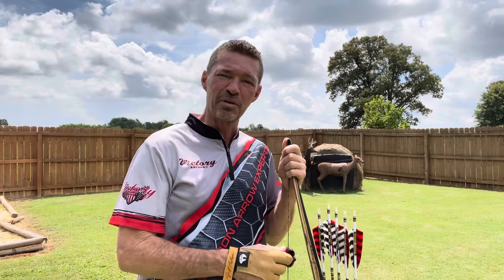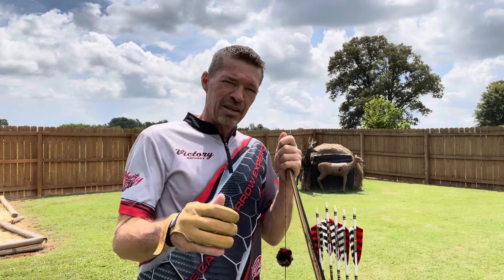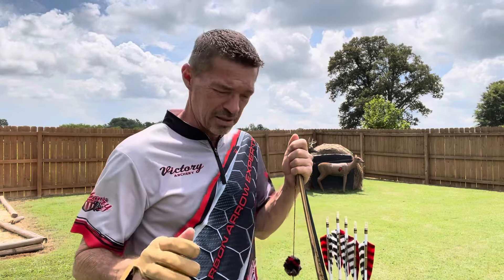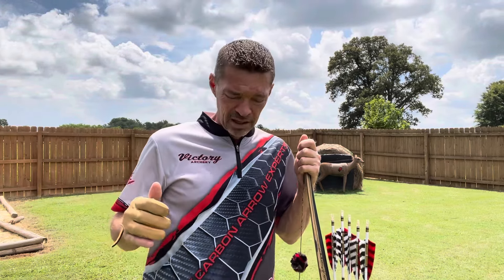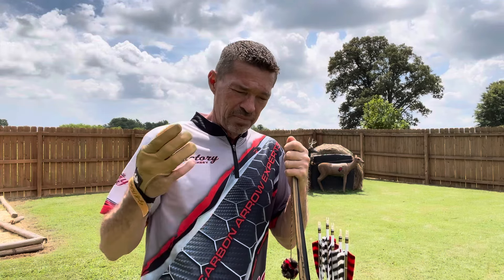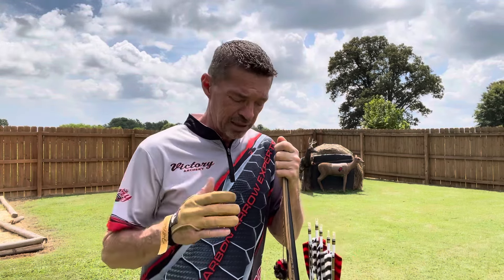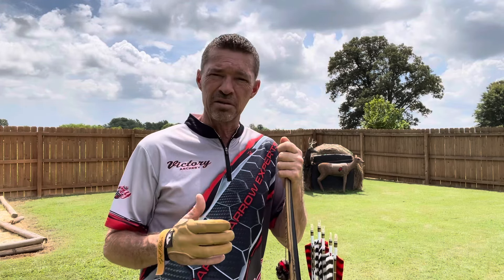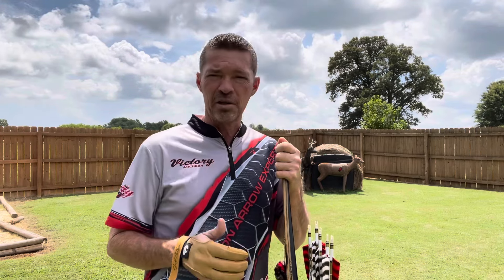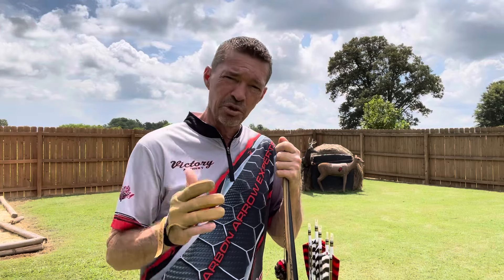All right, thank you for joining me on Instinctive Addiction Archery today. Got a really good one here for you today. Straight up, we're getting ready for hunting season — pretty much everybody is. And I've had more messages than I can count this week come in on the same subject, so I want to address that today and hopefully do something to help answer some of the questions and help you shoot your best.